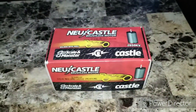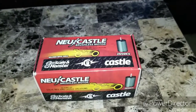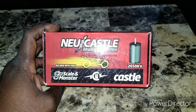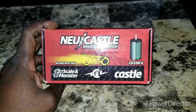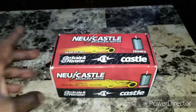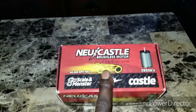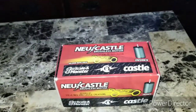What's going on YouTube, Chevy brother checking back in. I just picked up a new motor — it's the 1512 Castle, 2650kV. I've got one thing for you guys: can you tell me if this is the real deal or is this a knockoff? I'm gonna go ahead and unbox it and you guys tell me.